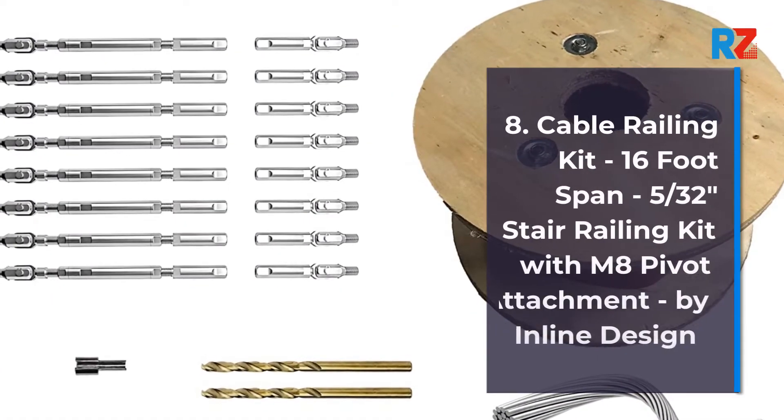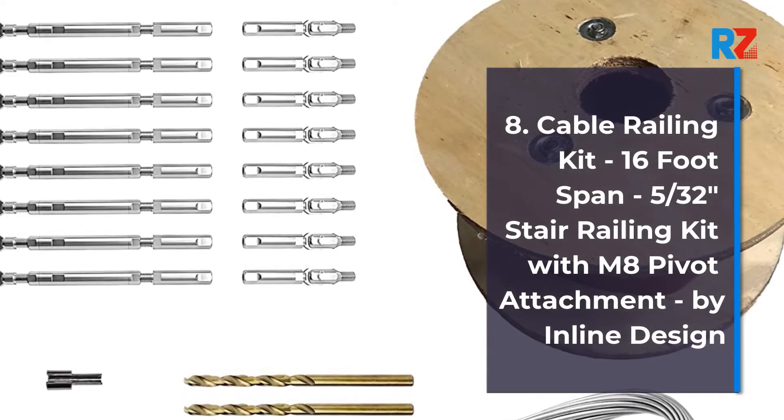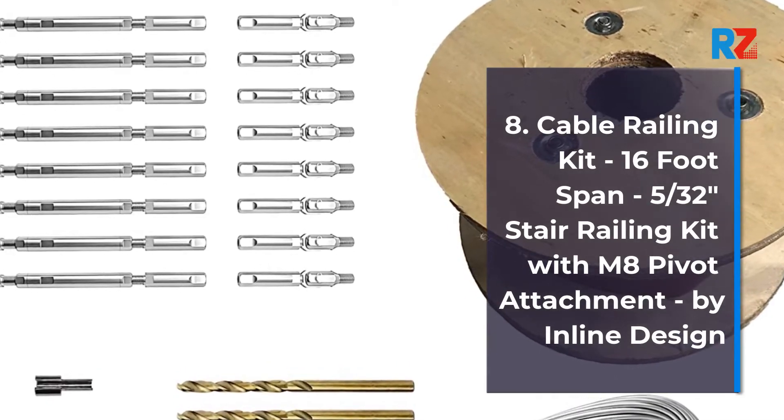8. Cable Railing Kit, 16-foot span, 5/32nds of an inch stair railing kit with M8 pivot attachment, by Inline Design.